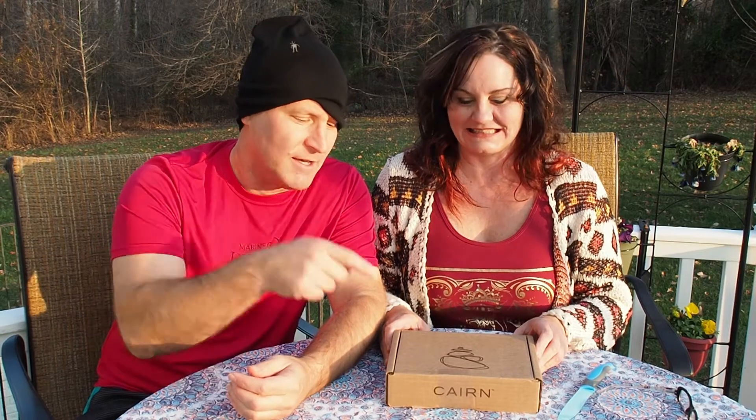Today we're gonna be unpacking and unboxing the Karen subscription box, which we get monthly. Karen comes monthly and the price for this particular box is $29.95. I think they have other variations that you can spend more on. So let's do the unveiling.